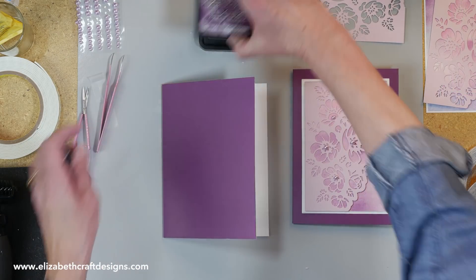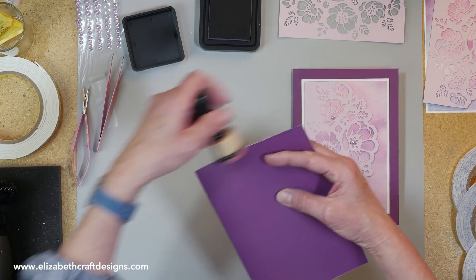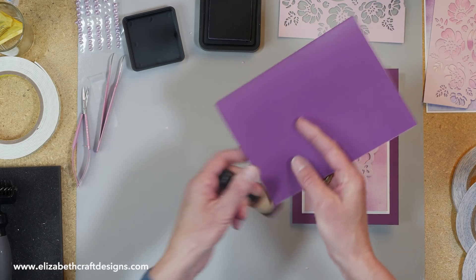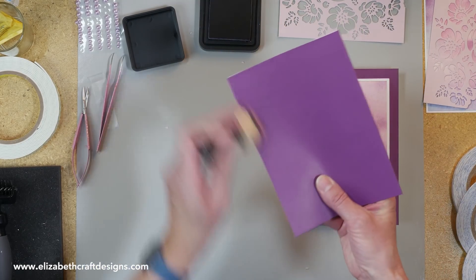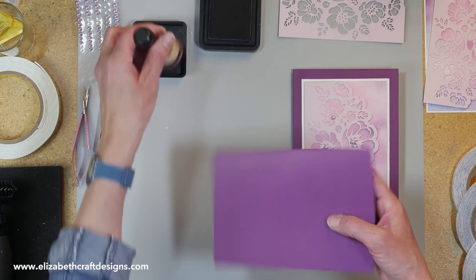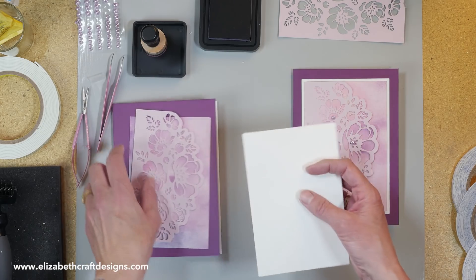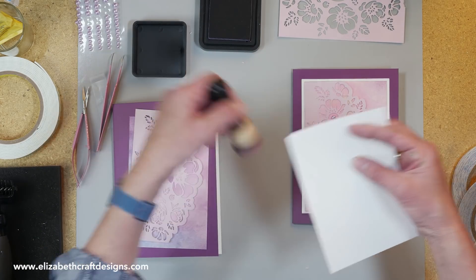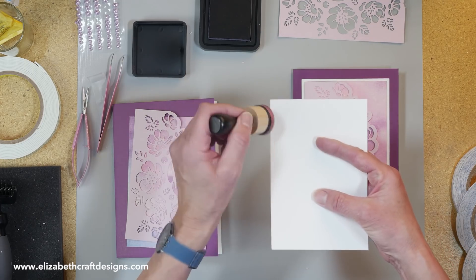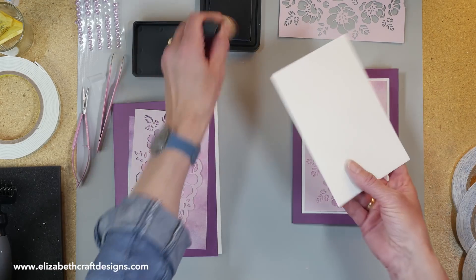So what I'm going to do first is edge the card, because this is the color soft finish and it has a white inside. I'm just adding some distress ink, and the color I'm using here is dusty concord. I'm going to add a little bit of ink to these pieces as well. This is the white soft finish, and I only want a little bit of color. I'm holding it like this and not flat, because then you get too much color on the white paper, and I don't want that in this case.